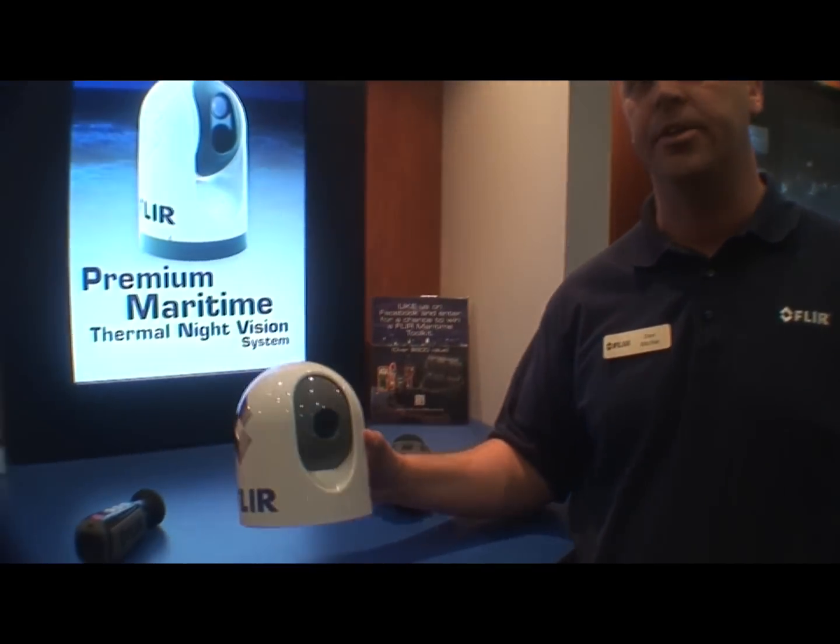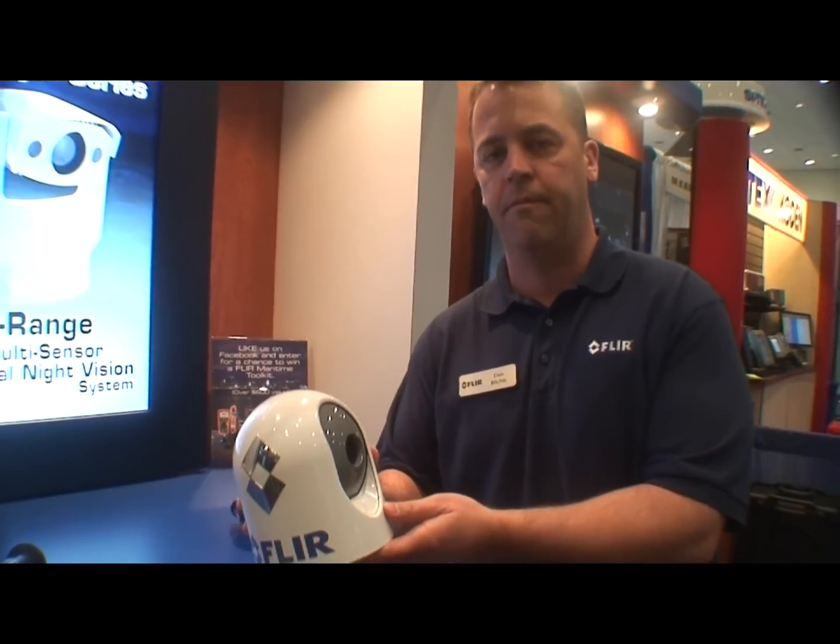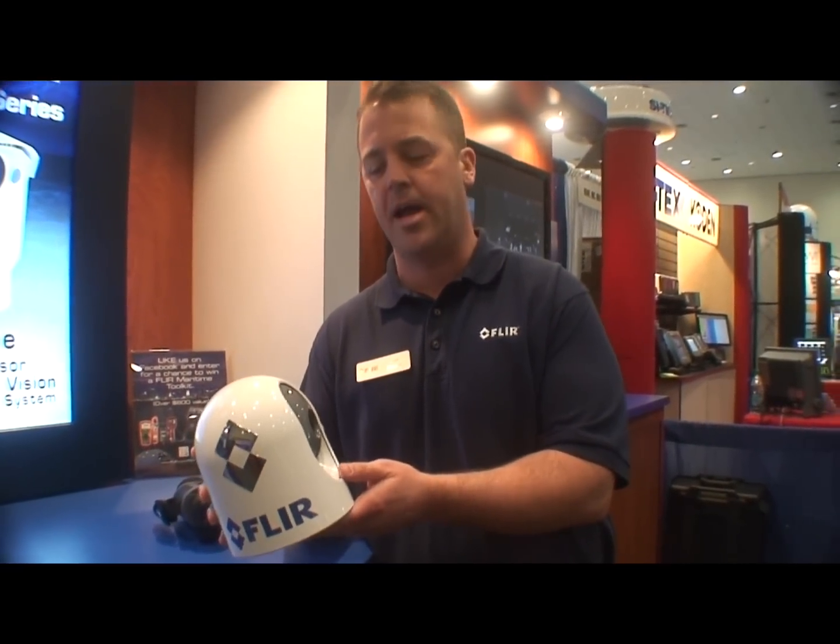Hi, I'm Dan Ritchie with FLIR. We're here at the Miami Boat Show. One of the new products we debuted was our latest MD series. This is a compact, fixed-mounted camera, and it's more affordable than any other fixed-mounted camera we've ever had.